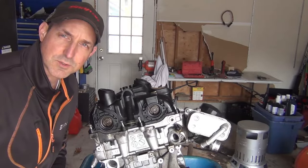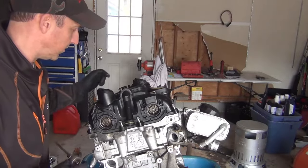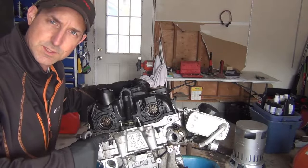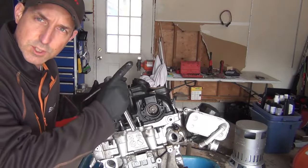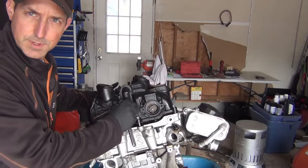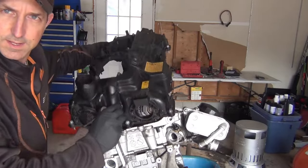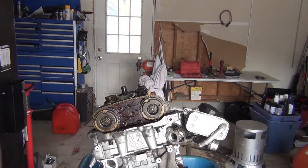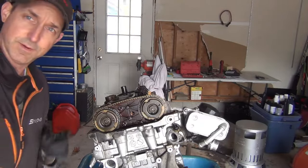Hey everyone, Roger here from Ask a Car Experts YouTube channel. Today we're going to be removing the valvetronic motor. There are a couple of steps you need to do before that — you can check out my video for removal of the valve cover. But that's why I'm removing it today. Valve cover is off.